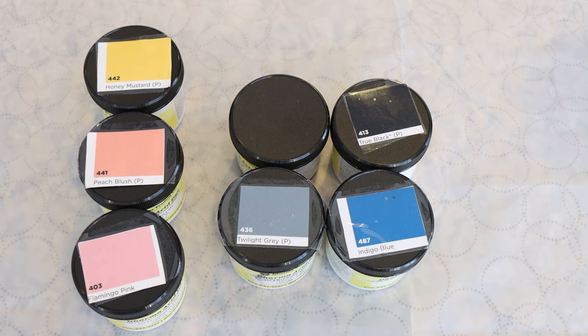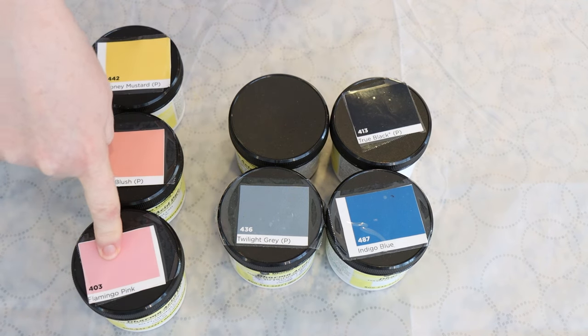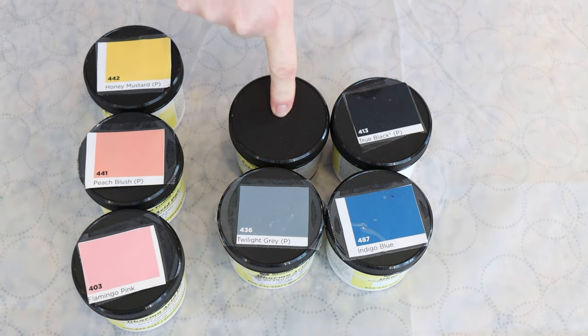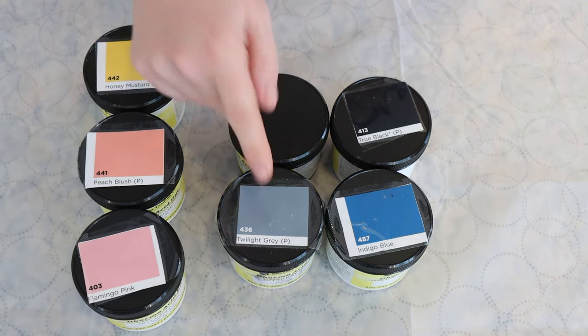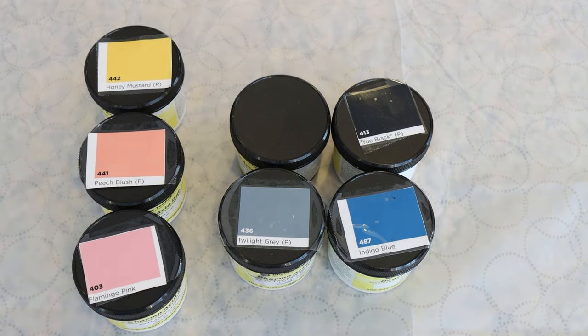I pulled a lot of different colors to play with for our hope inspiration. I've got some soft sun rays colors — Dharma Honey Mustard, Peach Plus, and Flamingo Pink. And then for the darkness that maybe we'll play with, I've got Tornado Gray, which is the one I'm considering using the most of. Twilight Gray sometimes will break, so I don't know what that would do. I also brought Indigo Blue and True Black, just depending on what the colors are doing on the yarn.